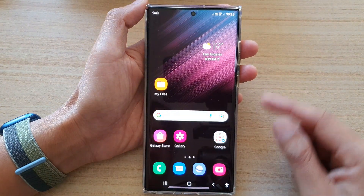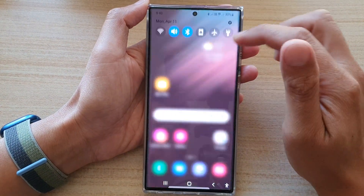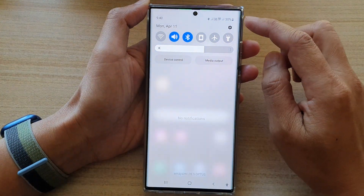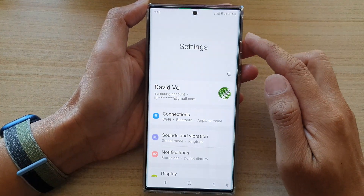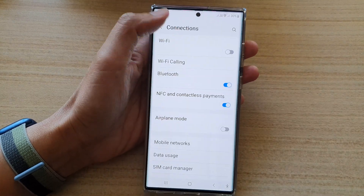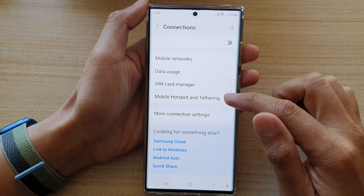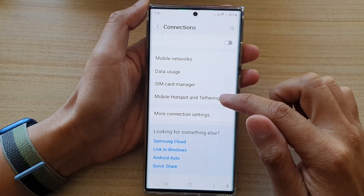First, tap on the home button to go back to the home screen. Then on the home screen, swipe down at the top and tap on the settings icon. In settings, go down and tap on connections. Then go down to the bottom and tap on mobile hotspot and tethering.